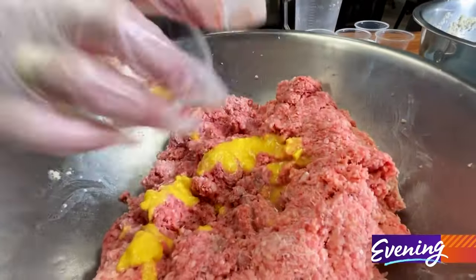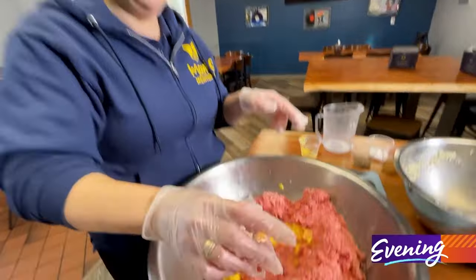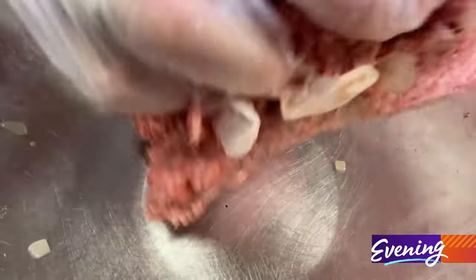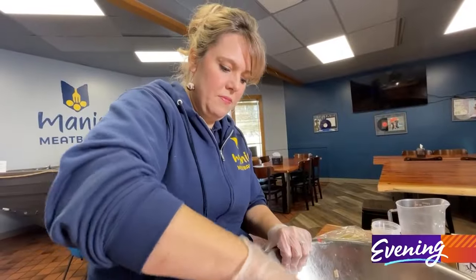Next, a little liquid egg, with sautéed onions, and equal measures of pepper, nutmeg, and salt. More mixing. It's just about time to scoop and roll.